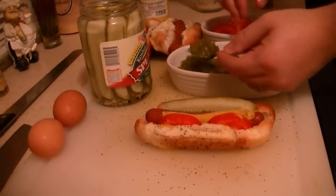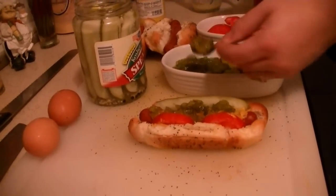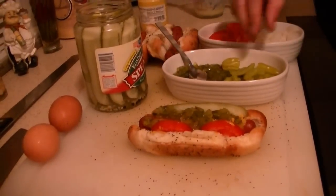Then we're going to go with pickle relish. Usually up in Chicago theirs is really, really fluorescent neon — I think they just put food coloring in it just for show or whatever. So we got that.